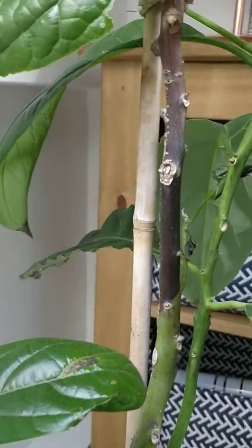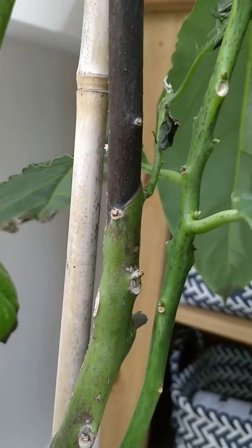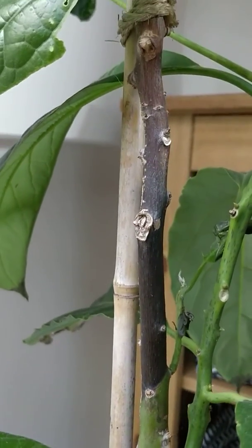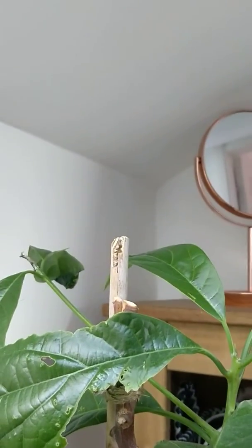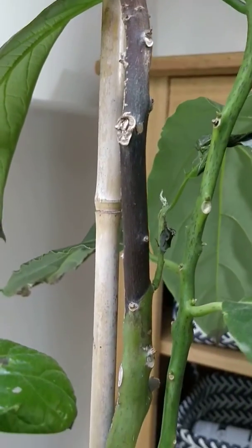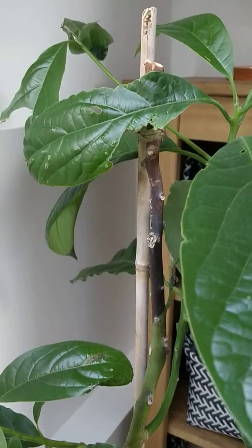It stopped perfectly at new growth, but I'm not sure if it's going to carry on. It was higher — all the way up there — but I kept cutting it off and it kept going woody and woody, and it just stopped there for some reason.